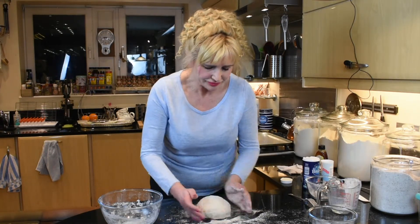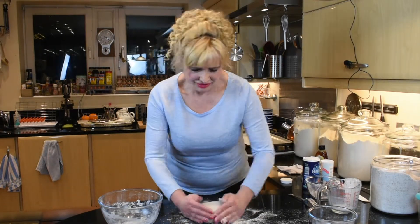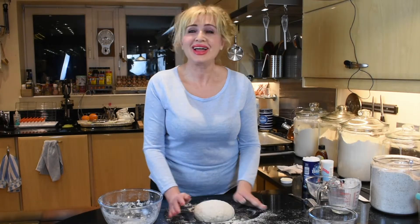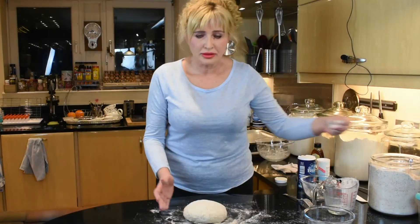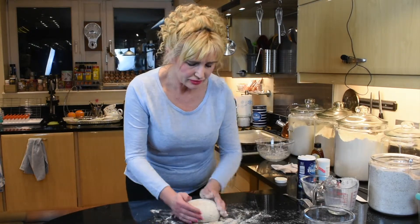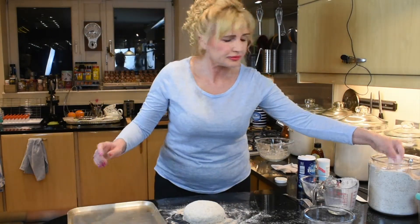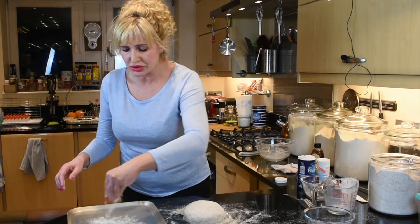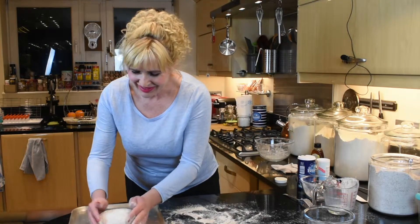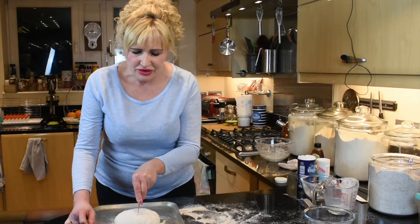There you go — just tucking in, making this perfect little ball, and that is it. It's ready to go in the oven. I'll sprinkle it with some flour. Take a baking tray and a little bit of flour so it's not sticking to it. Put your loaf in the center and cut in the center, traditionally, just across.